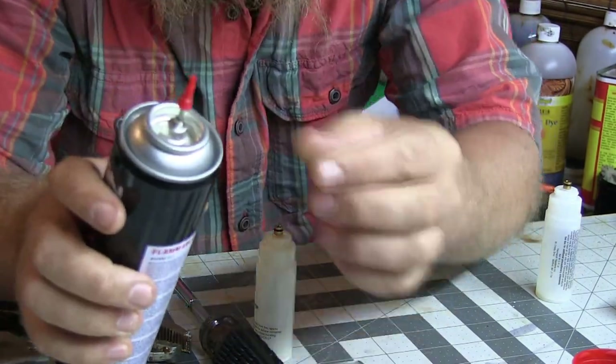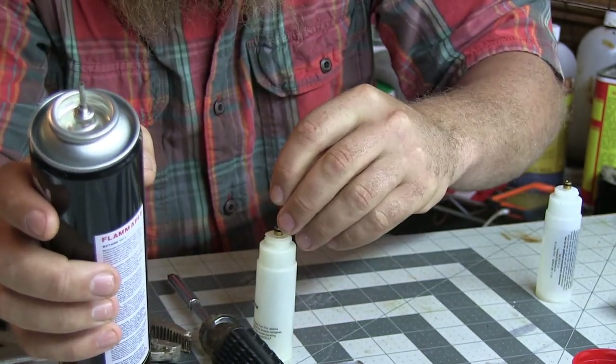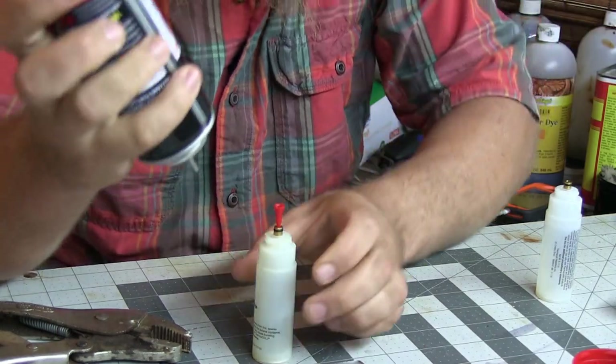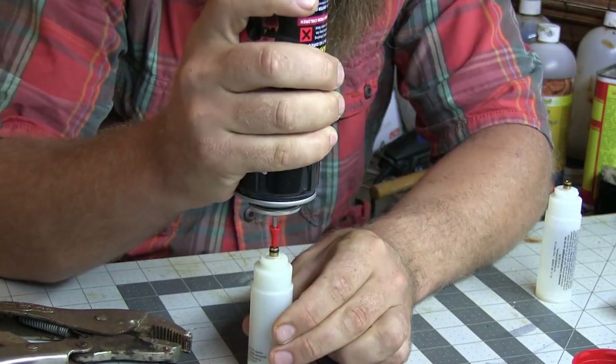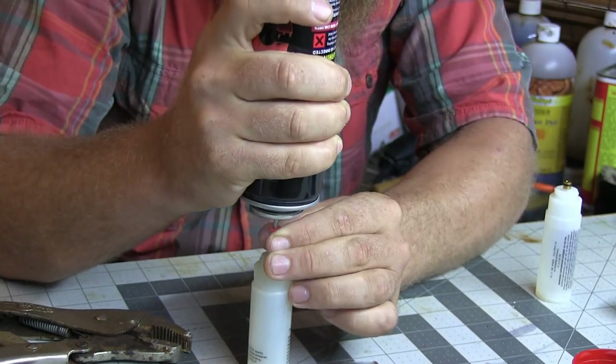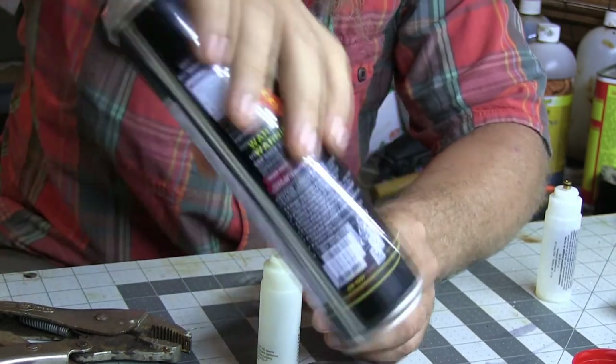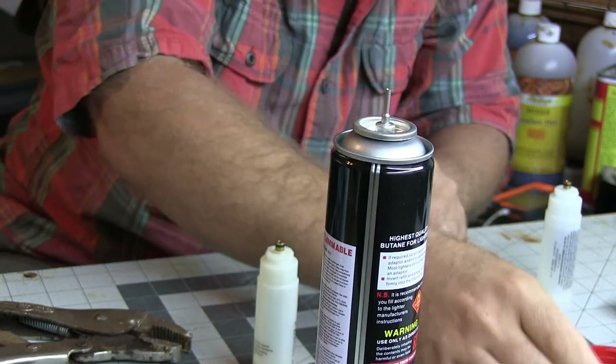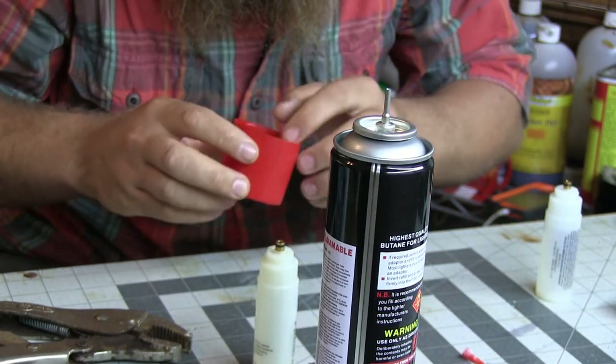Next, the butane. Got the little refill tip that should be the right size — I'm not sure. I haven't done one yet today and I mix all my stuff up. With it upright... wrong size. I'm going to get the bigger size then. I think it's this one.